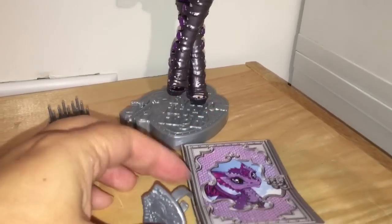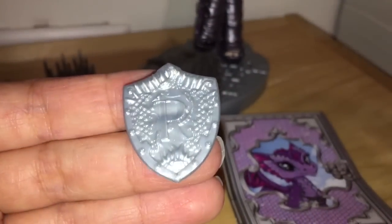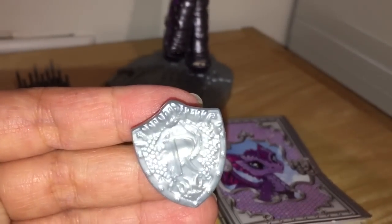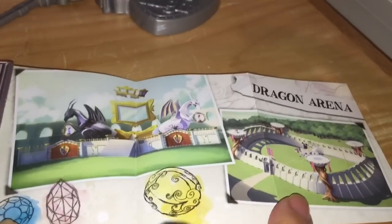She comes with a stand, a comb, and a ring that is suitable for a small child. You can see the hints at scales there in the ring. I tried to put it on my finger — didn't work so well.